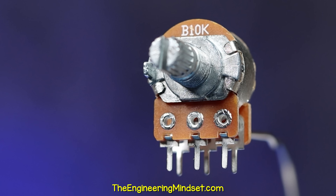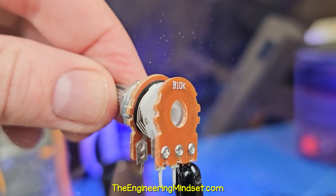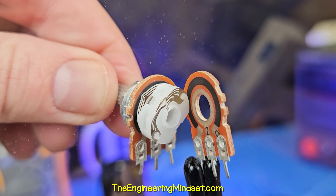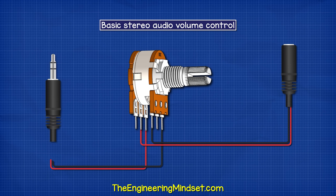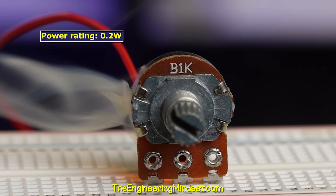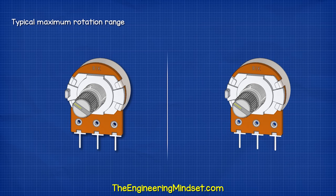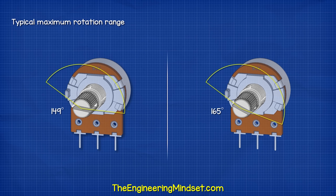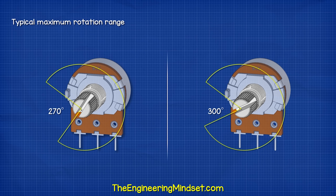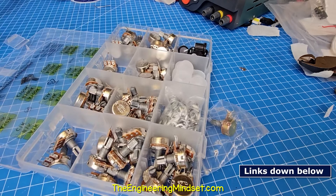We can get dual versions which are basically just two potentiometers joined together, both controlled from the same shaft. These are useful in two-channel stereo audio volume control. Be careful though, these have a low power rating. These can typically be adjusted 10,000 times or more. They won't fully rotate — usually just around 270 degrees. You can buy them individually or in assorted kits depending on your needs.